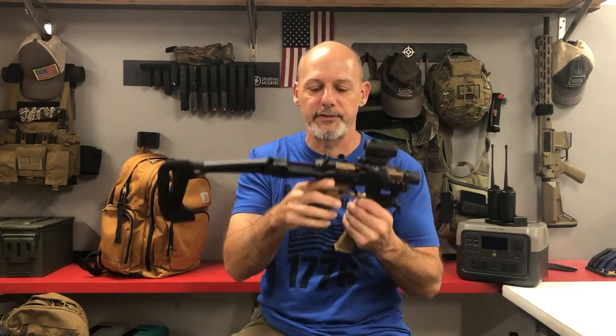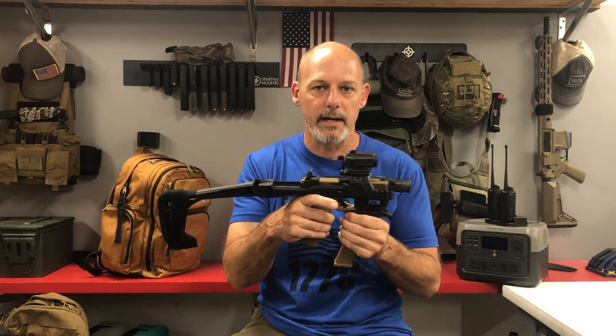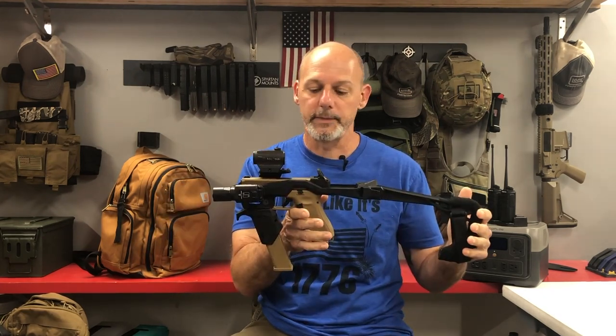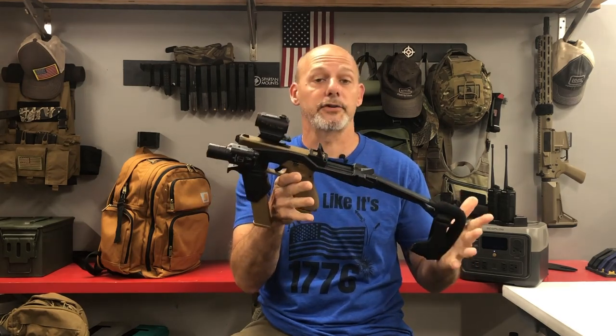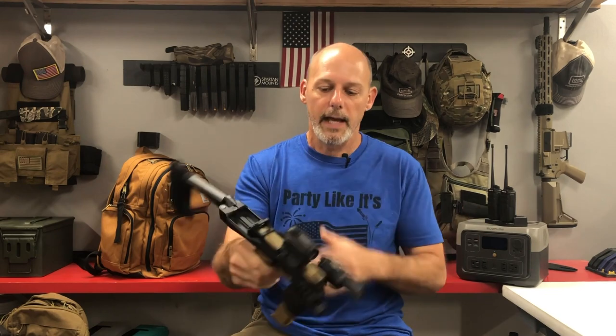Today we're talking about a specialized pistol platform. You may have seen it. Some people call them PCCs or PDWs mistakenly. We're going to go through some definitions and tell you about this conversion kit, or stabilizer kit as it's properly called, and see if it's tactically advantageous for you to own one of these.